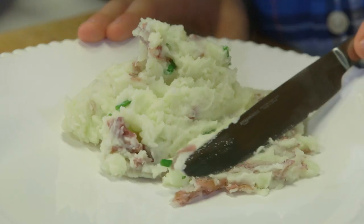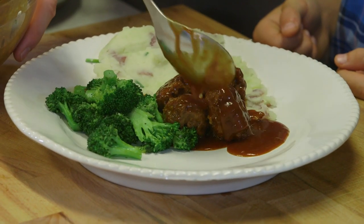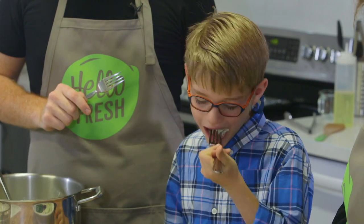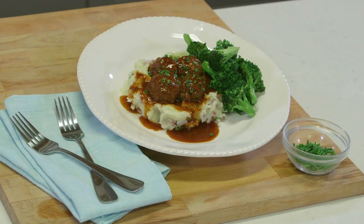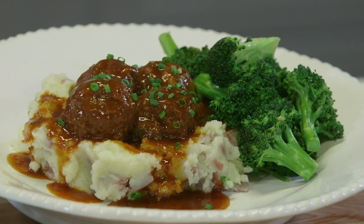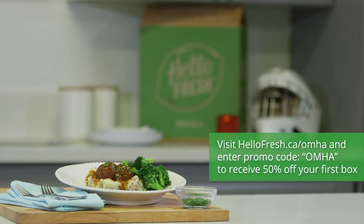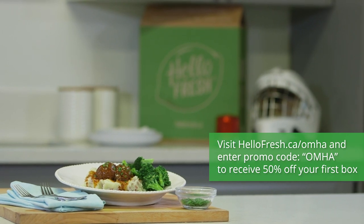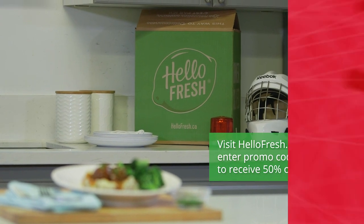Here comes the zamboni. We've got some broccoli on there, some extra barbecue sauce. Perfect. Does it get the thumbs up? Oliver approved! Barbecue meatballs, smashed potatoes with chives, and roasted garlic broccoli — and only 30 minutes. If you want to create more delicious meals like these, go to hellofresh.ca for 50% off your first box.